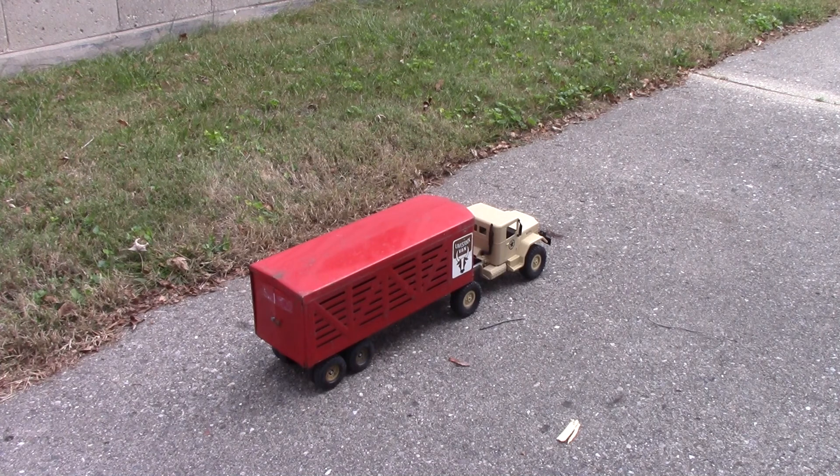The rear wheels are just straight axles. They turn okay — they don't provide a whole lot of resistance, but some.